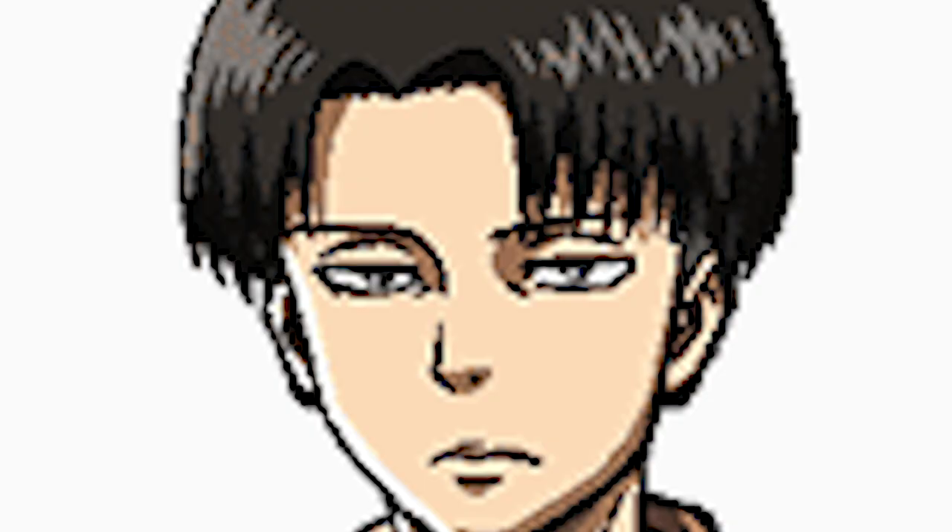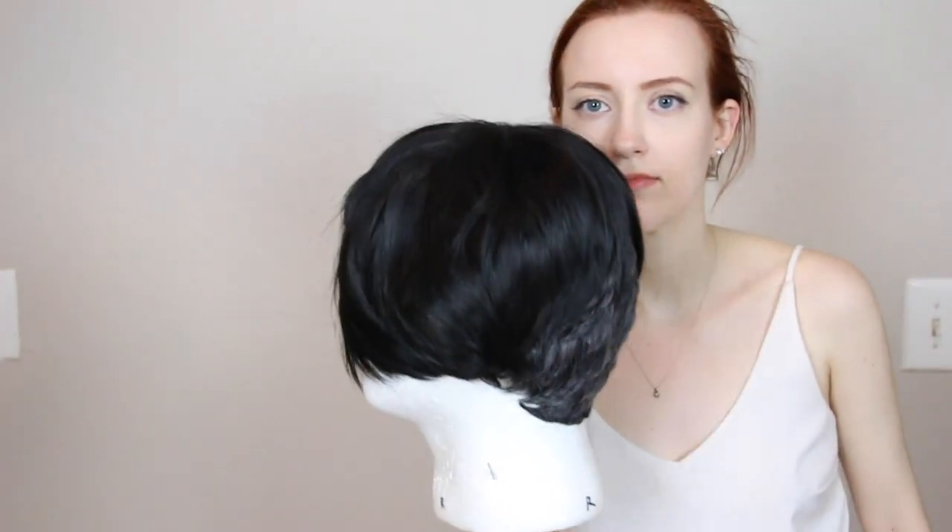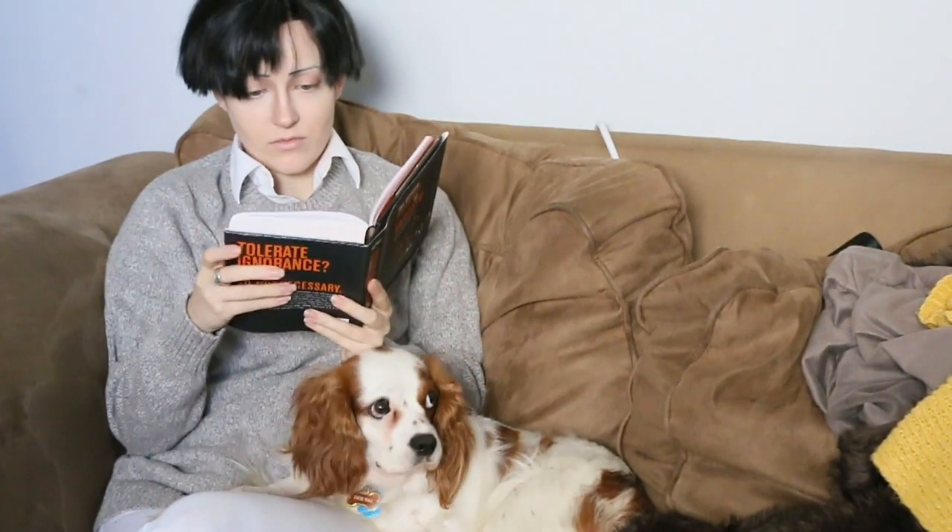Hello, hi! Welcome to my Levi tutorial, which is going to tackle the wig and makeup. We'll start with the wig, which has been provided by our sponsor Epic Cosplay Wigs. A lot of you guys have been asking for an undercut tutorial, which I already did with my Rio tutorial from Devilman Crybaby. I've meant to revamp my Levi for a while, so I thought this would be a great opportunity to show off Epic Cosplay's new wig.